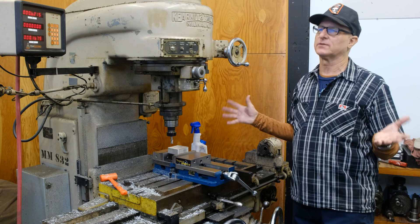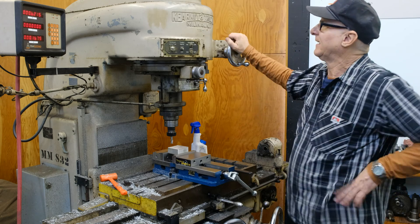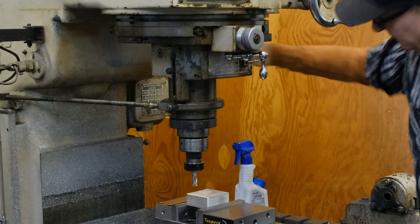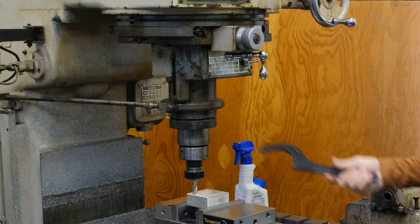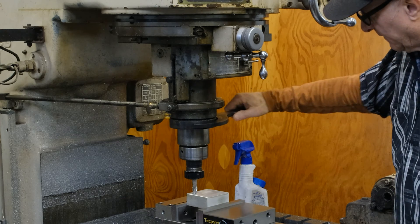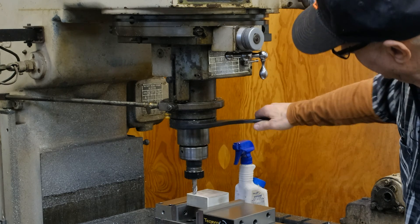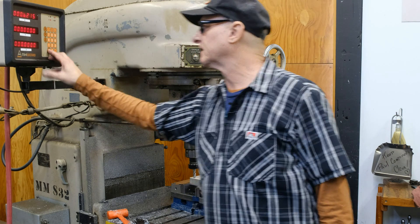Anyway, this was the height of machine tools before computers came along and ruined everything for everyone. I'm just going to do a little touch off here. The worst thing about it is you've got to have this giant wrench for the quill lock — Bridgeport is way more handy on that. So that's zero, and that is zero.